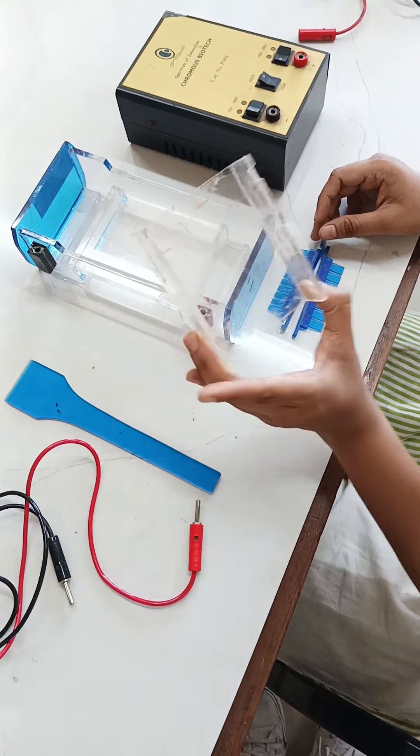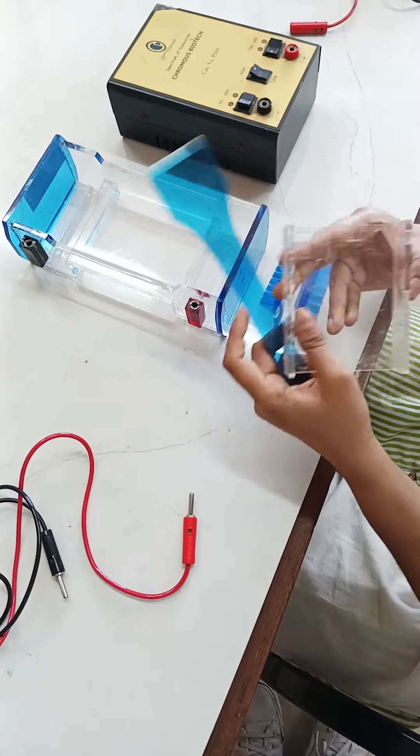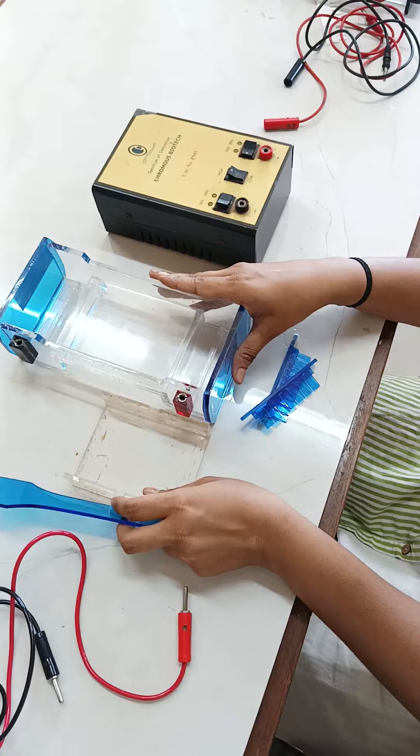Here is a casting tray, here is a gel detacher, here are the combs for making the wells, and here is the tank.